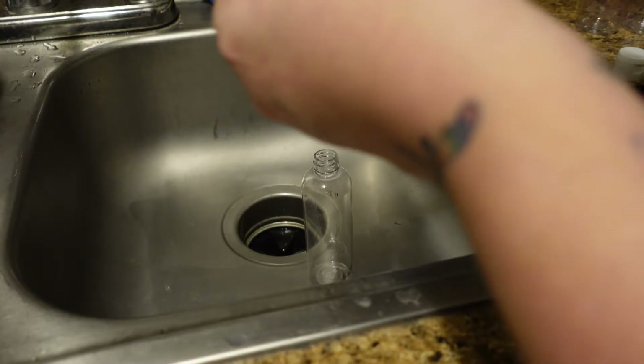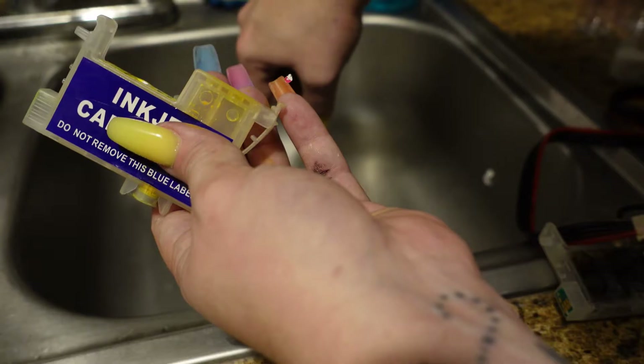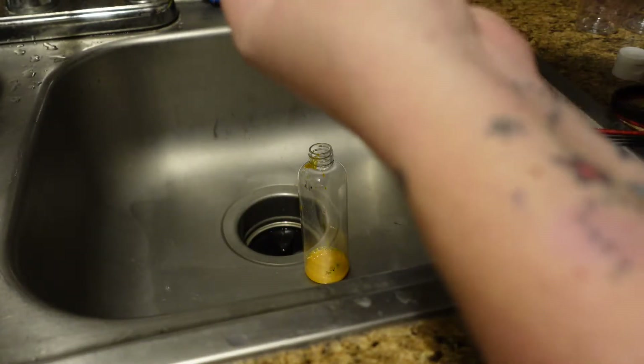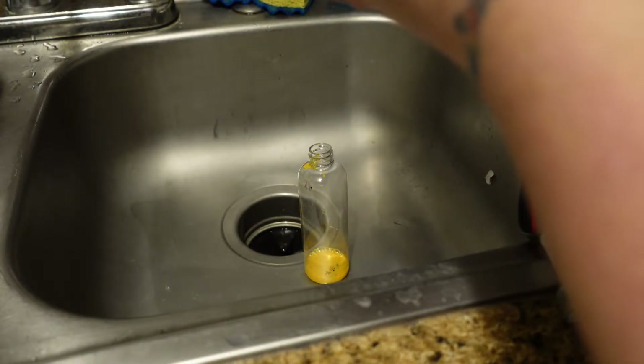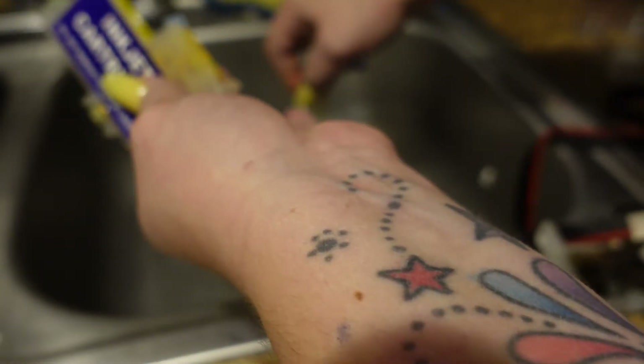Once we get the ink out, we can take it and put it into our bottle. You don't have to save it — you can throw it away. I just don't like putting ink down the sink, but this is completely up to you.